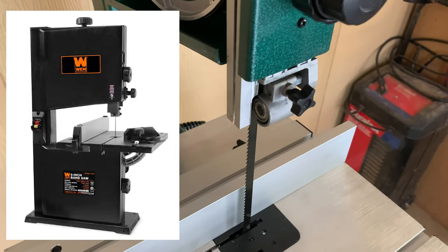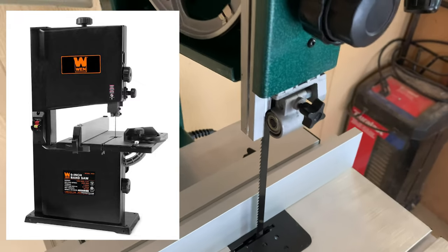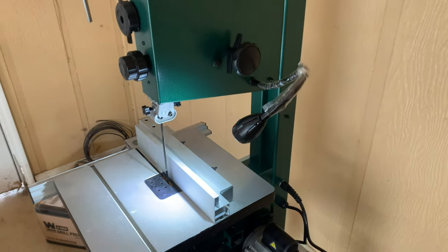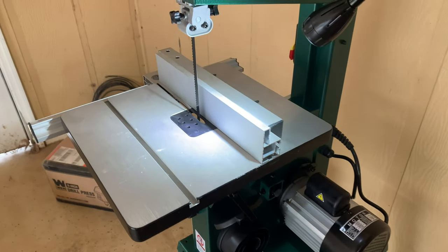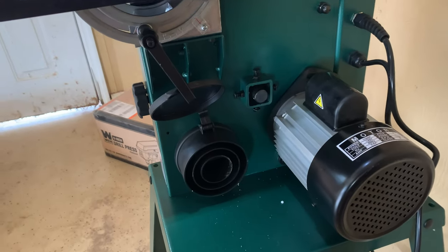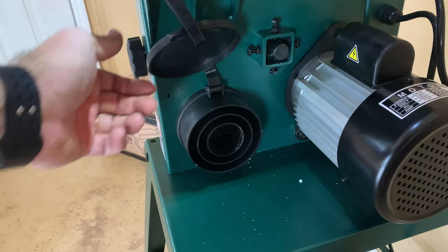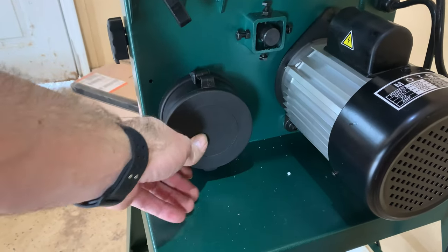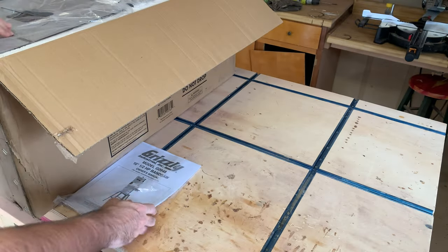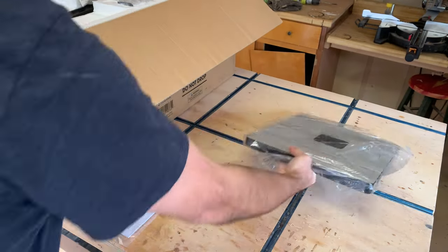My Wien saw was working fine, but I wanted a bandsaw with a little more power and more resaw capacity. What drew me to this saw was that it had a six and a quarter inch resaw capacity, which is more than some 14-inch bandsaws and double that of my current saw at only 3.5 inches. This saw is a half horsepower, whereas my Wien is advertised as 1.3 horsepower — however I'm not sure how they come to that figure, as it doesn't feel like it has that much power. In my mind this saw was double the price of my Wien, which I thought would equal at least as much power, but as you will see later, that was not the case.